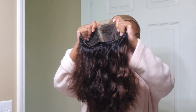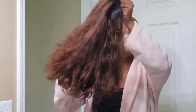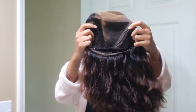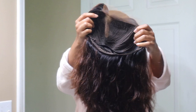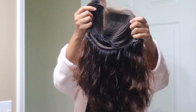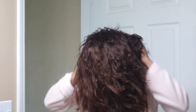Hey y'all, welcome back to my channel. In today's video I'm going to be working with Love Me Hair. They sent me this glueless short wig — it has blonde highlights, it's 12 inches, and it's glueless. As you can see it has an elastic band so it's adjustable, so you don't have to worry about gluing this wig down. Super quick install — you really can just throw this wig on and go.